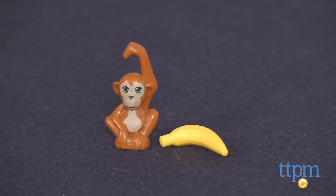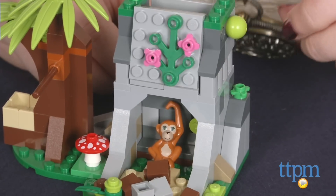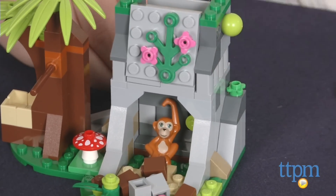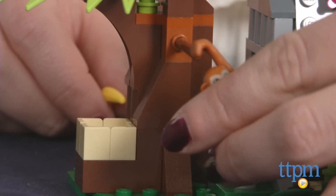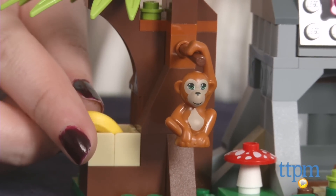Just like the included monkey. The cave features a handle to trigger a rock fall that could tumble down on Monkey, as well as a secret compartment to store things on top. Rescue Monkey and hang him off the tree branch and place his banana in the box right next to it.